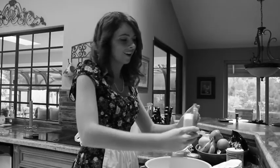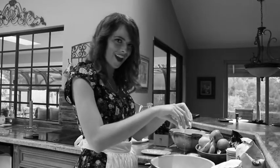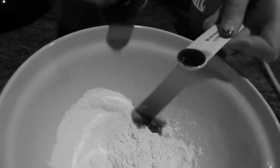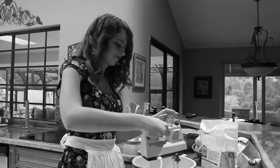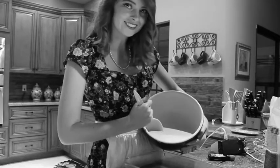Okay Katherine, now put the ingredients in the bowl. Now you can mix it. Now add the milk while you mix it, and pour them into the pan and bake at 350 degrees.